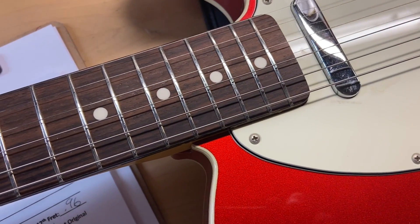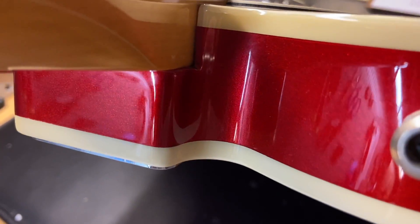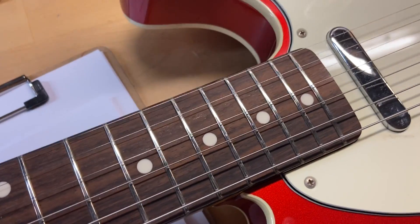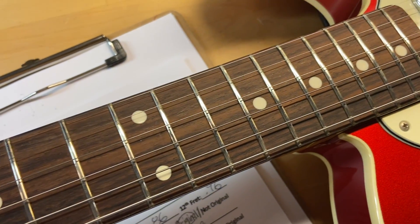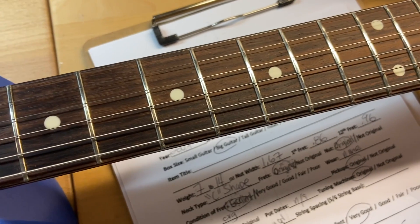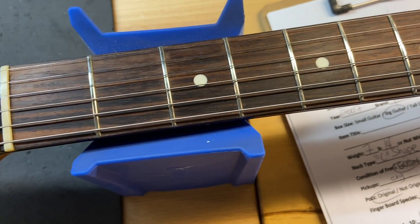The rosewood fingerboard looks really good on this one. Let's check out the neck pocket — that looks really clean, no finish checking at the neck pocket. The rosewood fingerboard looks good and the frets are perfect on this one; there is no wear. I've gone through and set this one up — it plays great, no dead spots, no buzzing, none of that stuff.